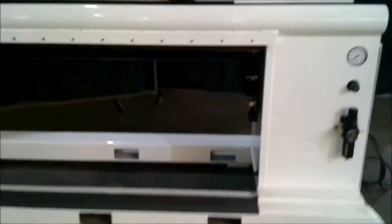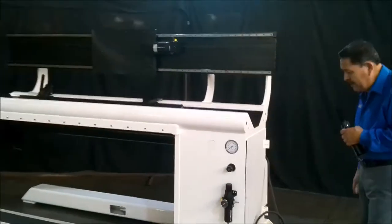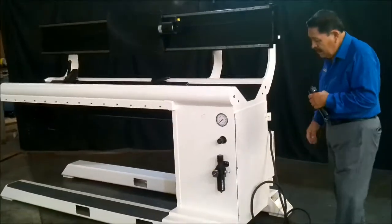We vibratory stress relief everything that we make. All of our units are sandblasted and painted so we get rid of all the scaling, so it ends up nice and smooth with a good appearance.